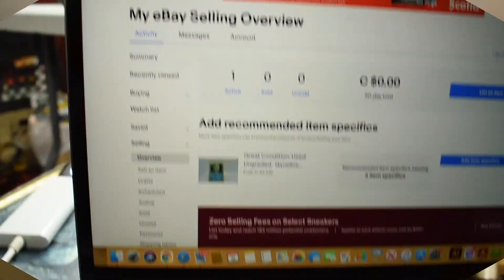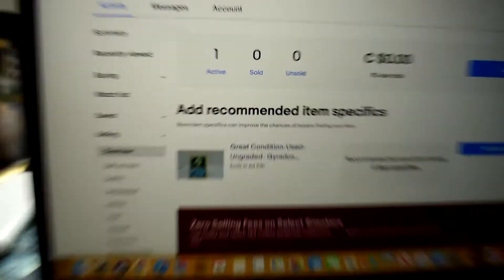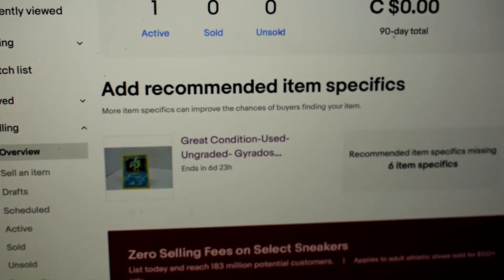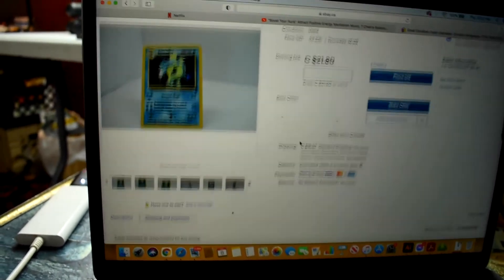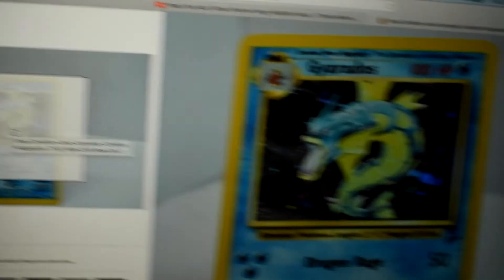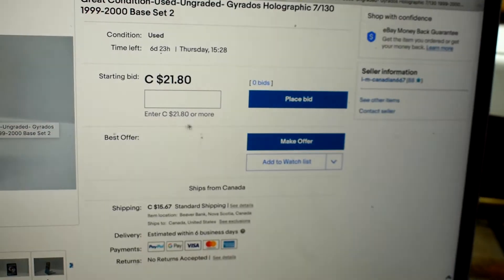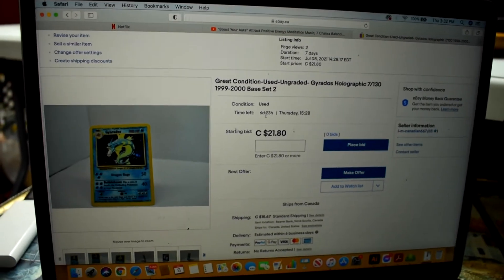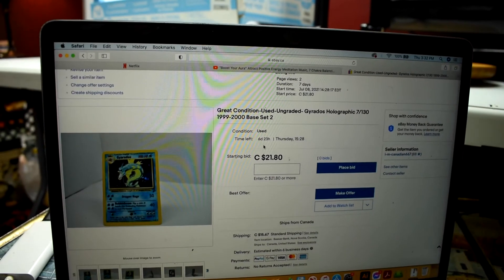We're back on the computer and look at that - we have our first listing! There it is, a Gyarados Pokemon card. There's one of the photos from earlier - came out really, really good. This was just the automatic price setting that eBay put on it: $21.80, so I just figured I'd leave it and move on to the next one.